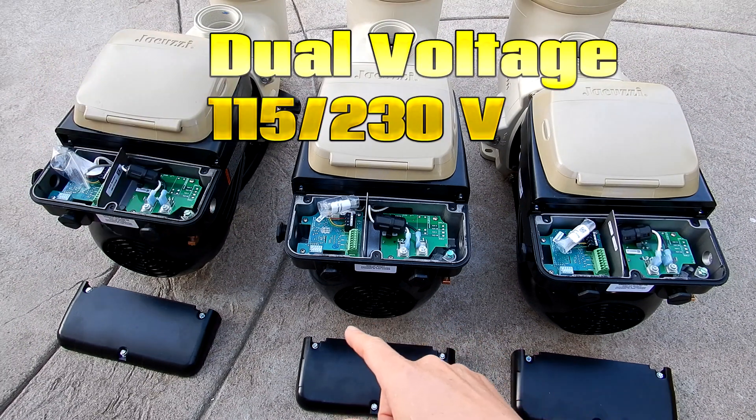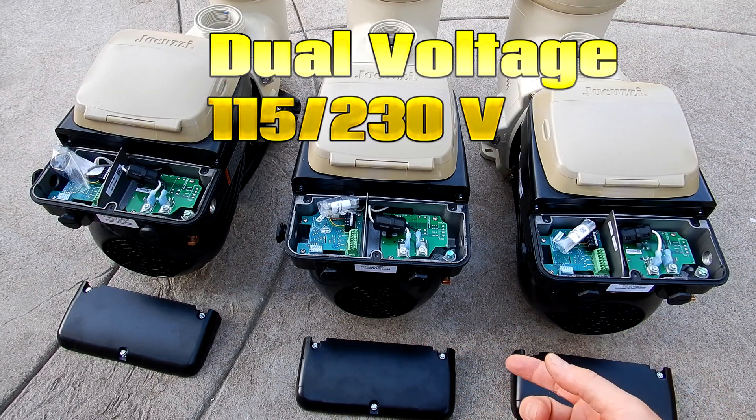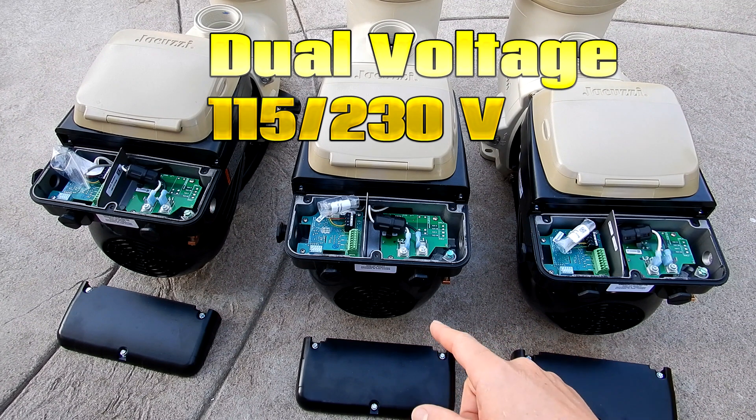All three of these pumps feature dual voltage. It doesn't matter if you're running your equipment off of 115 or 230 volts — these pumps will automatically modulate the voltage.